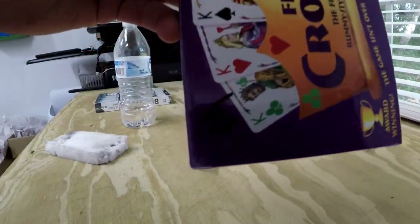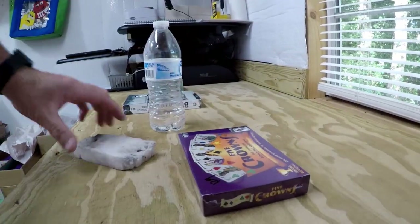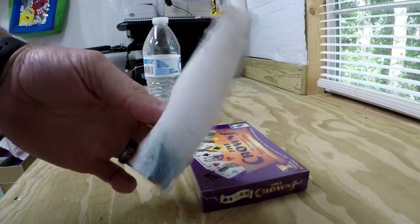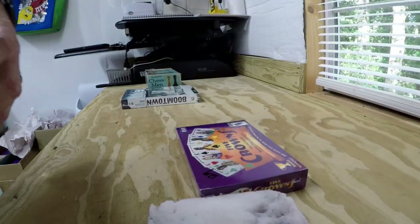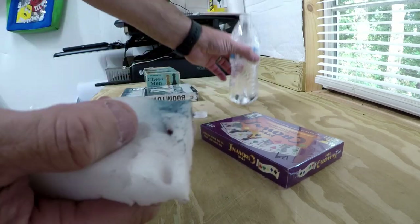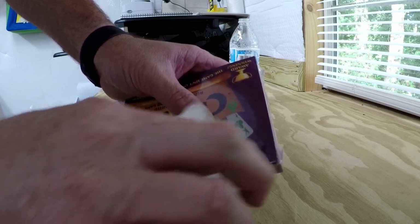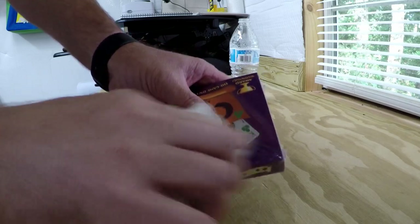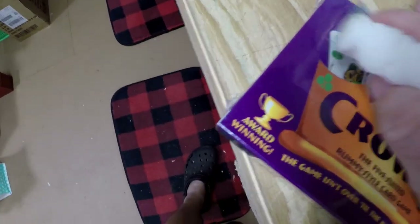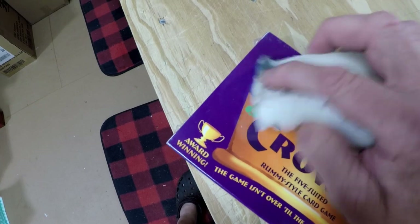All right, you can see it right there. What I'm gonna do is take my magic eraser — which is about worn out — and I've got a bottle of water. I'm just going to put a little dab of water on it and then rub right here, just a little bit, and let it work in there. Let me change my angle — it's already disappearing, and I'm not putting a whole lot into it, just barely rubbing this thing.